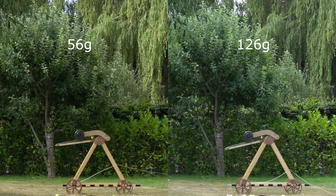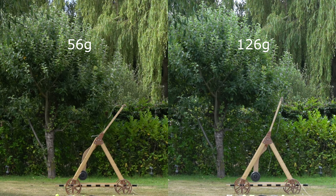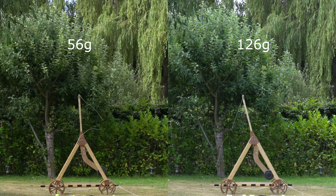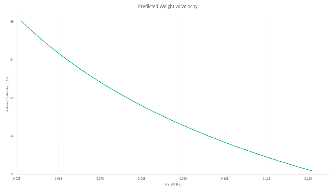Straight away I can see the difference between the first and last shot. With the lighter tennis ball, the trebuchet arm can be seen wobbling quite a bit after release, as it still has quite a bit of kinetic energy. However, with the heavier tennis balls, the arm is moving far less. Before I show you the data, let's make an assumption. If the trebuchet transfers the same amount of kinetic energy to the tennis ball regardless of its weight, we can assume that the velocity of the tennis ball will decrease in an exponential fashion due to the kinetic energy equation. As the mass (m) increases in a linear fashion, velocity squared (v²) must decrease linearly. But because the velocity is squared, v must be the square root of the linear values, therefore producing a weight vs velocity graph like this.